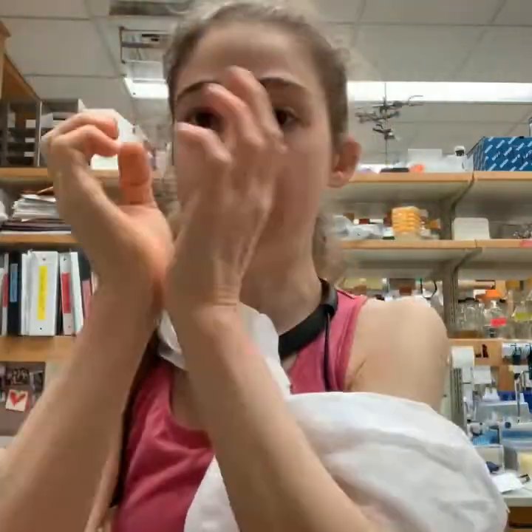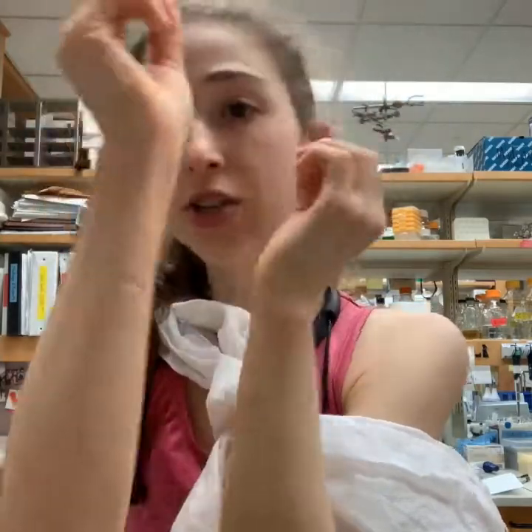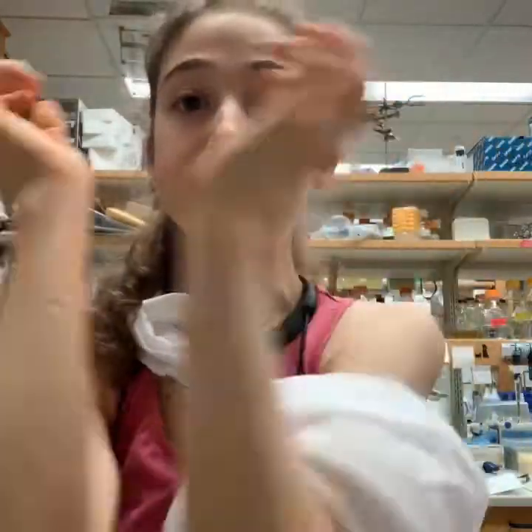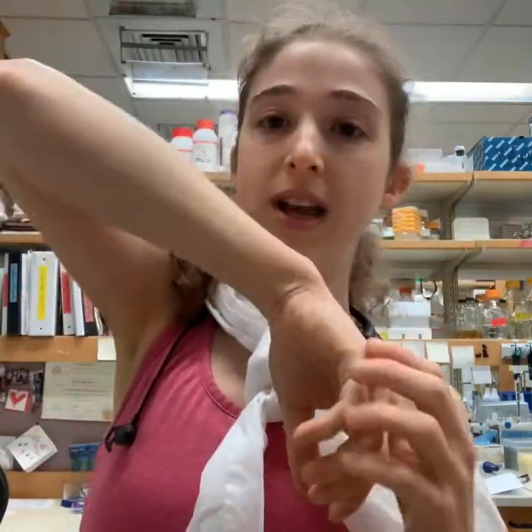Three identical protein chains are made and then those chains come together to form the functional complex. Each individual chain we call a protomer, and I'm showing it kind of like a broccoli stalk shape.